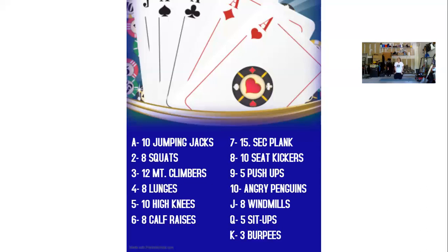For card number ten, we have ten angry penguins. Curling your shoulders off the ground, we're tapping the sides of our shoes. One, two, three, four, five, six, seven, eight, nine, ten.